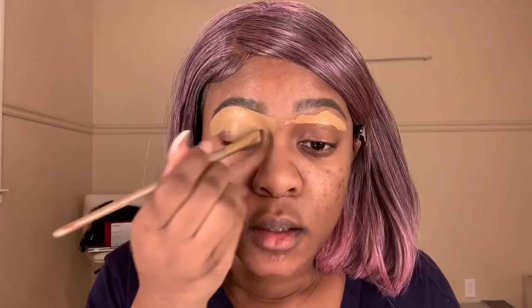Once I have my brow shaped up the way I want it, I'm going to bring the rest of that concealer down to my lid, because I'm also using this concealer as a primer for the eyeshadow I'm going to be doing.